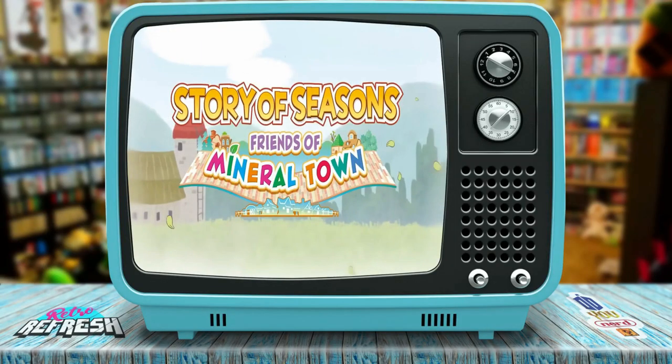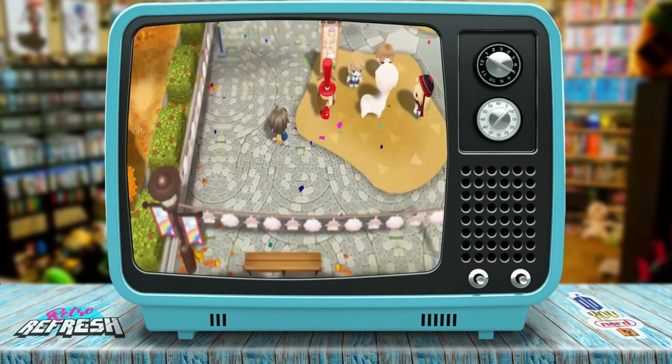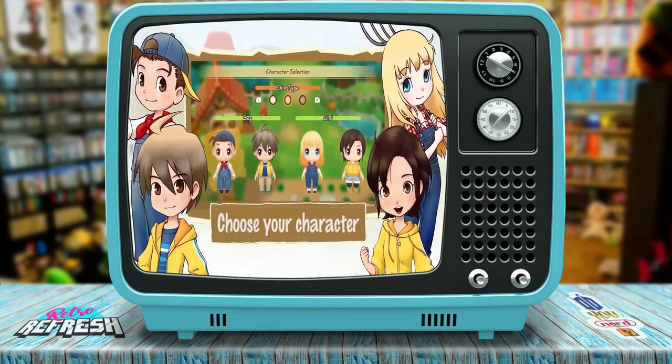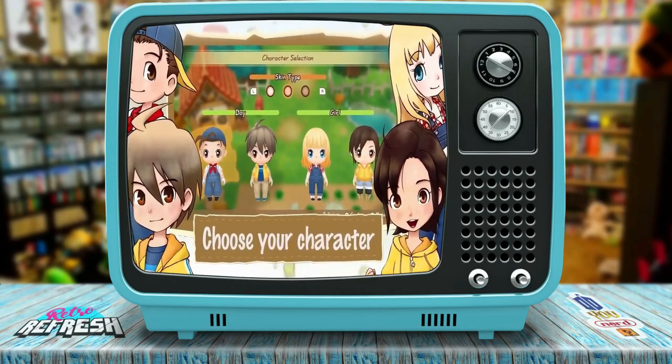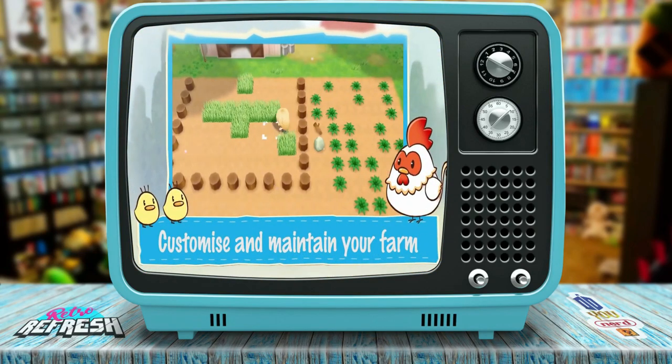It looks almost exactly like, even down to the cartoon style of it. I love Harvest Moon and Stardew Valley — I've loved all those games. So this should be super fun. Grow crops, raise animals, visit town, find your hobby, fall in love, and explore more. And I actually am in between games right now, so this is perfect timing.